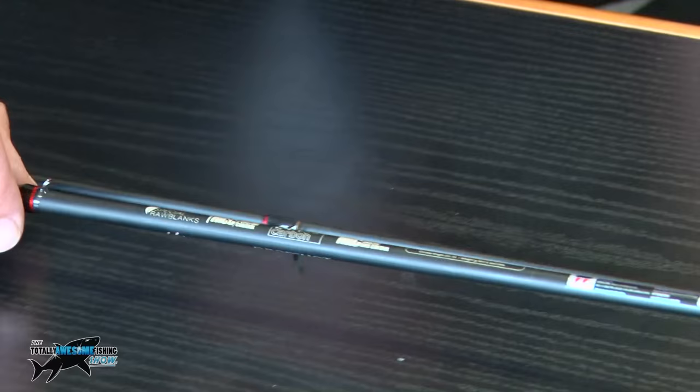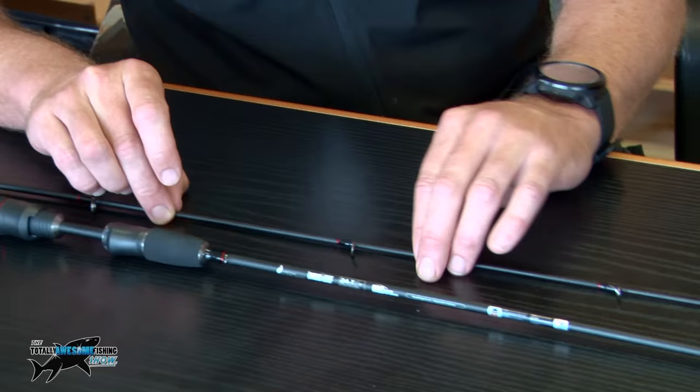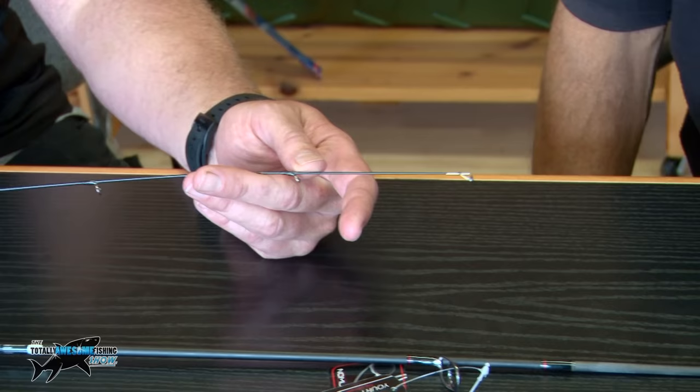Master casting control and master lure control, which basically means it's for your very light mini cranks and your little drop shot lures. This one comes with a solid tip, so there's a lot of sensitivity there when you're using it for your drop shot stuff. That's what the boys like to see.